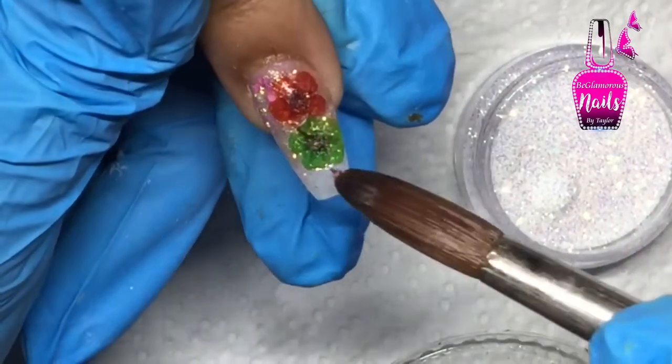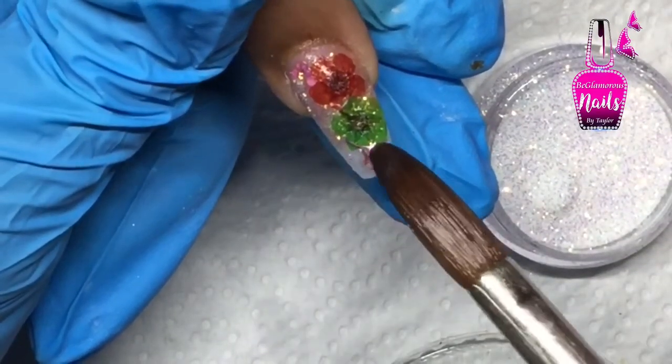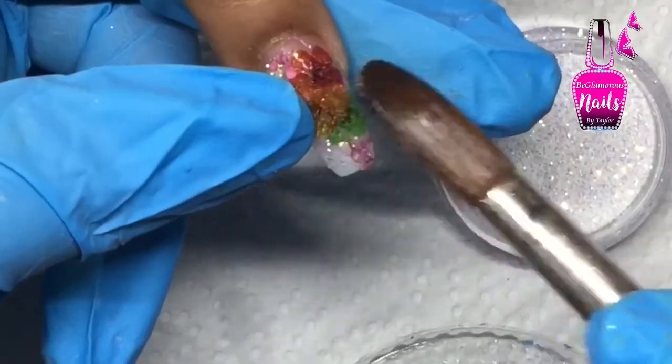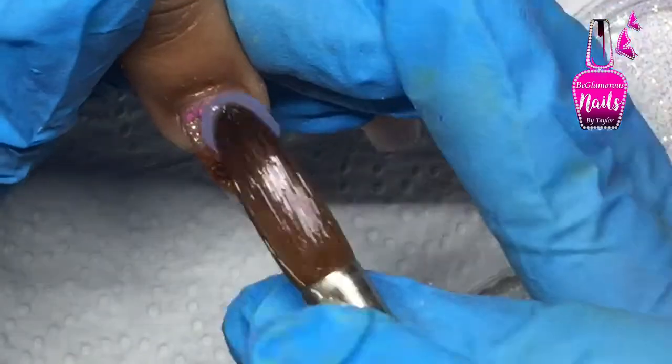Now that the acrylic has started to set, I place a wet bead and continue to submerge the flowers until I'm happy with how they are arranged. After this, I encapsulate with my clay acrylic once I'm completely happy with the final product.